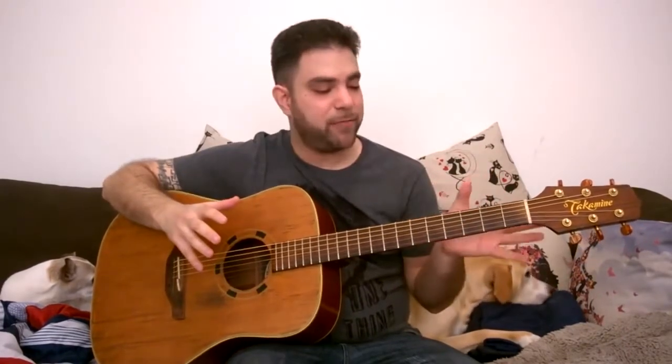Hey there, Lick'n Riffers! How are you doing? Welcome to another awesome blues lesson right here on Lick'n Riff. Some of you who watched my previous blues lessons wrote me and asked me to do a lesson on blues turnarounds. So here it is — I'm gonna teach you eight essential blues turnaround licks. And even though we're gonna learn them in the key of E, we're gonna learn them all over the neck. Then I'll show you how to transpose them very easily into other keys.